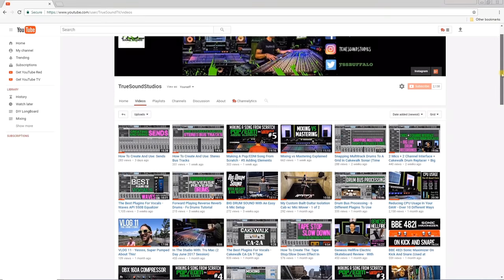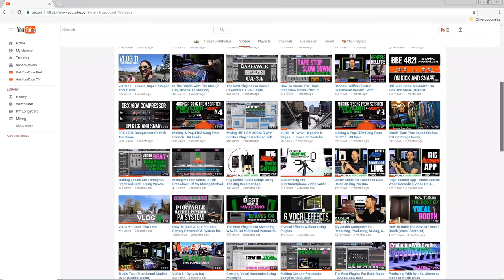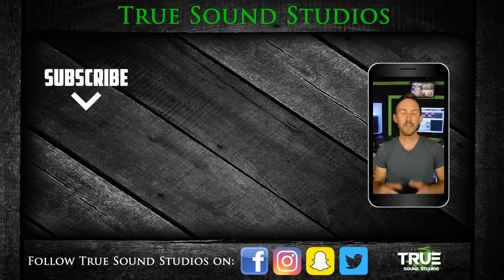I hope you can use one of these three methods to hook up your compressor to your mixer and achieve a better sounding recording or PA system. If you're looking for more material on recording, mixing, mastering, or producing, check out the over 140 videos on the True Sound Studios YouTube channel. If you enjoyed this video, click like and consider subscribing. I also produce tracks and can mix and master your music. Thank you for watching — I'm Weezna and True Sound Studios is in your ears.